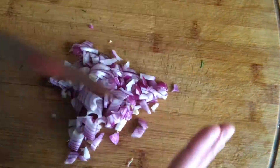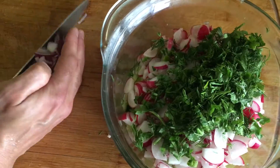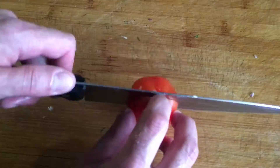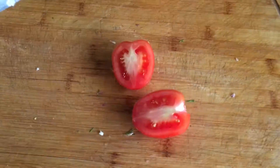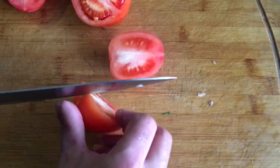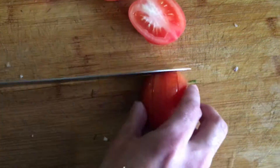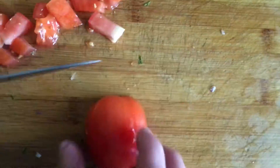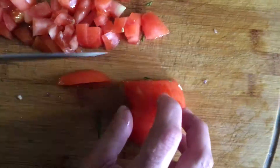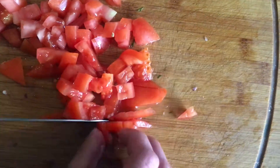Add the onion to the rest of the ingredients. Salt the whole mass and fill with oil. By the way, such a salad can be dressed not only with vegetable oil but also with mayonnaise or sour cream — each time the salad will have a different taste. Sprinkle with chopped dill; greens can be used at your discretion, but with dill it tastes best.